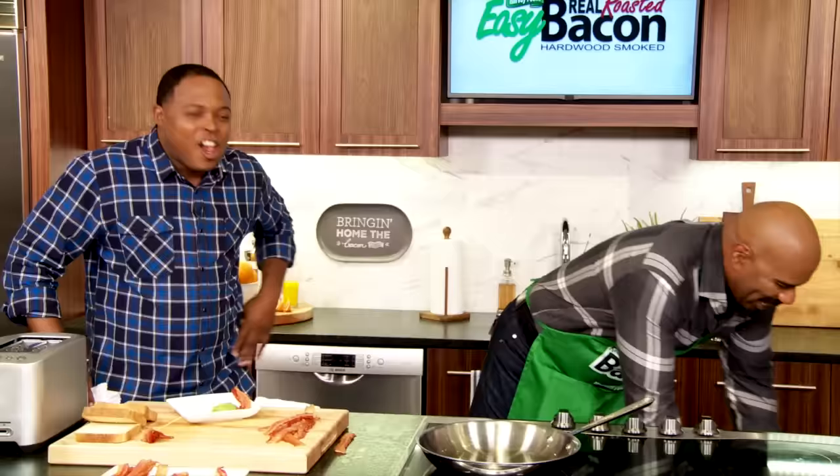This bacon's so easy, even Junior can cook it. Listen to me, folks. I'm Steve Harvey. This is Easy Bacon by Harvey Foods. Bacon's so easy, Junior just made it a whole lot easier. How about that? Can I get some more bacon now? Uh-uh.